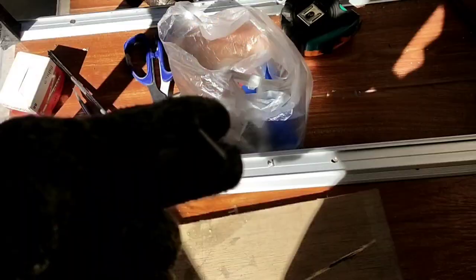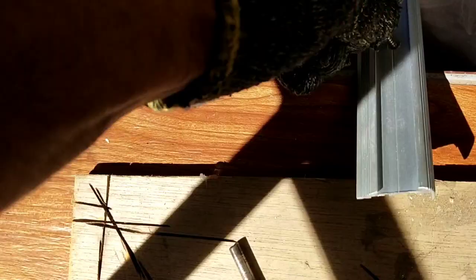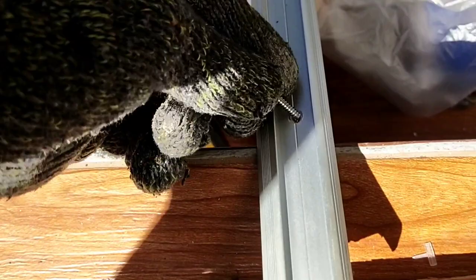Ang ginagamit dito na screw para sa ating sternosing ay stainless 6mm. Sternosing — pantay lang ang ulo. Makabitan na ng sternosing itong tiles.